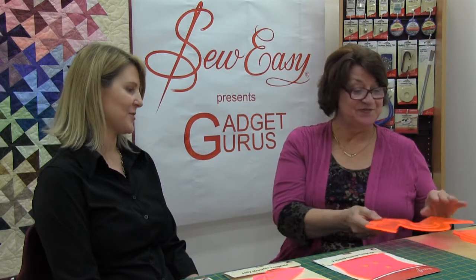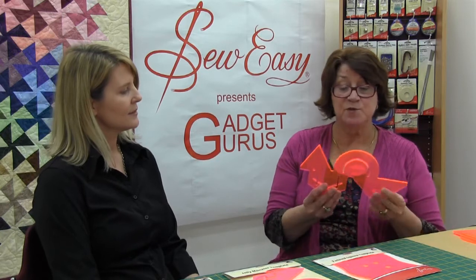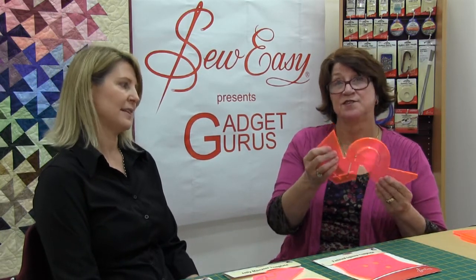They're very handy tools to use and they just make cutting templates so easy. I use a 28mm rotary cutter, and I also make a point of using clear grip on the back of the rulers to stop them from slipping, because you're working with angles, and that really does help.